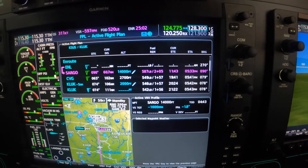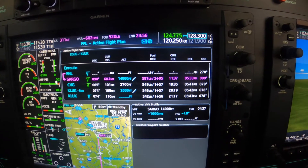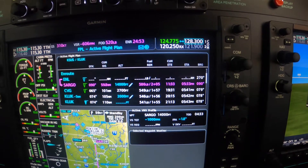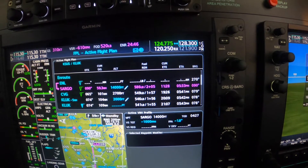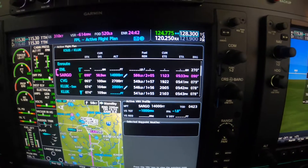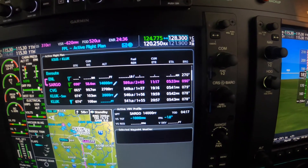Hi, Dick Rochford here, 574-Mike-Alpha, a G1000-equipped NXI version of the M500. I wanted to describe the way we're going to comply with a crossing restriction which we've just been given. The controller called us and asked us to cross Sargo and maintain 14,000.